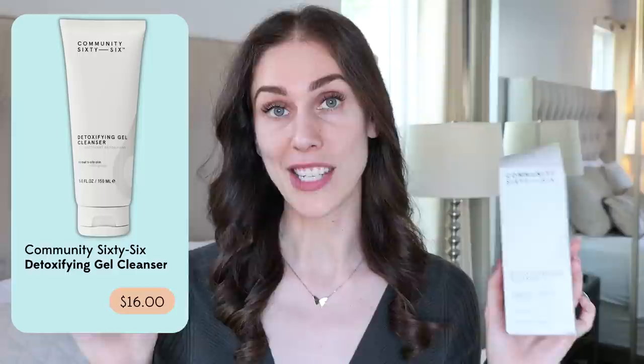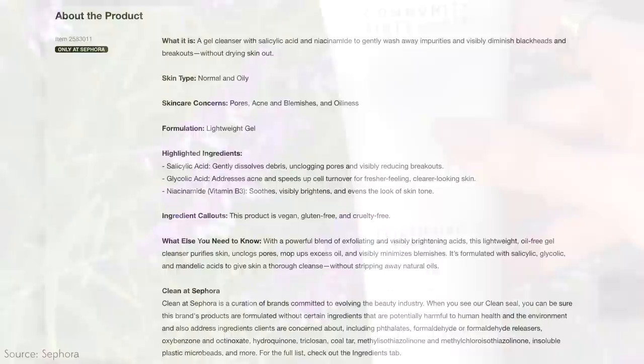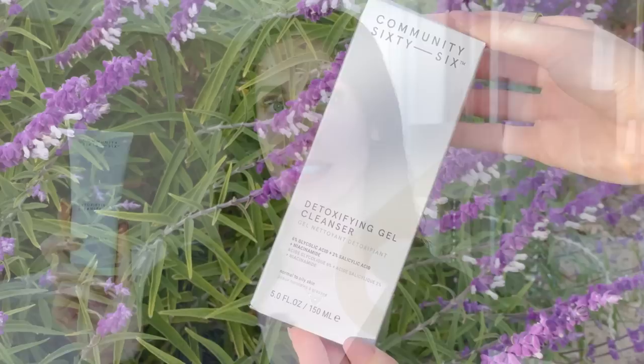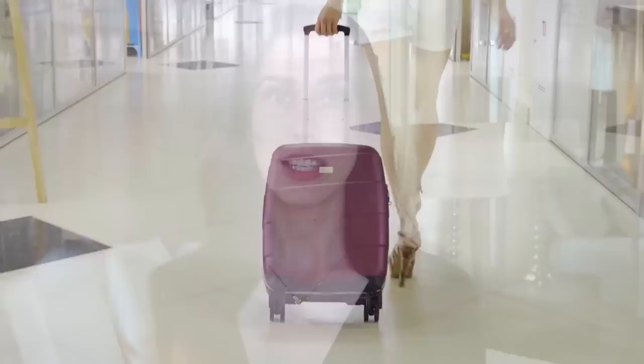We start with the cleanse-consistency-complete method. I'd specifically start with the Community 66 Detox Cleanser — fantastic for anyone who is oily and breakout-prone, or even combination skin. This product stacks skincare ingredients made for oily skin to help combat oil control, clean out pores, and minimize pore appearance over time. The packaging even has a visual guide for the right product amount. It's for normal to oily skin, and the front shows you the stacked ingredients — so you're getting multiple benefits without buying separate vials like those from The Ordinary or The Inkey List.